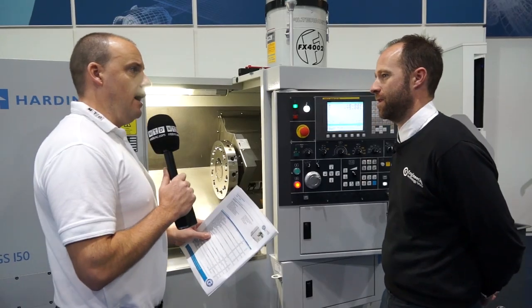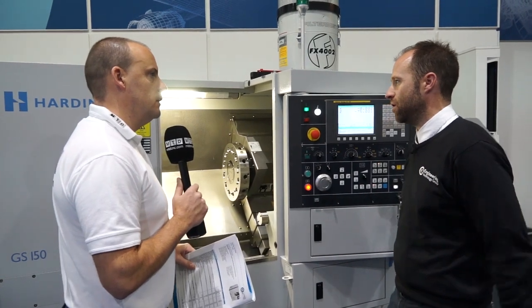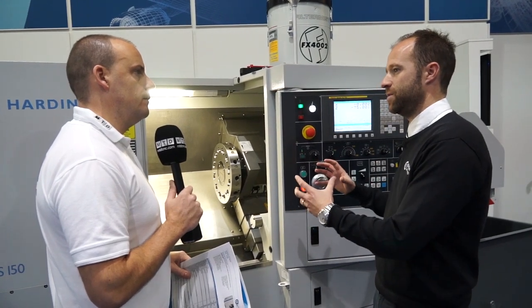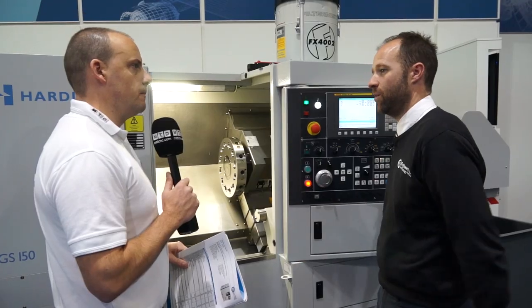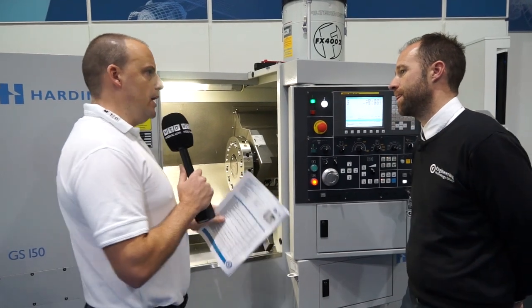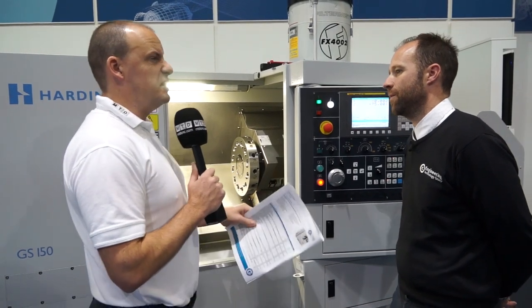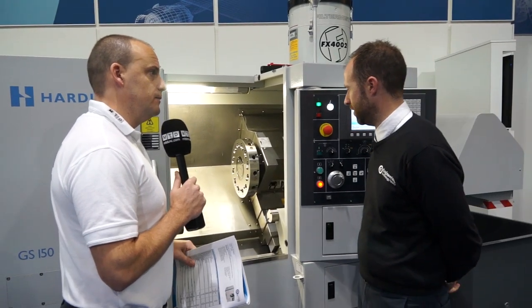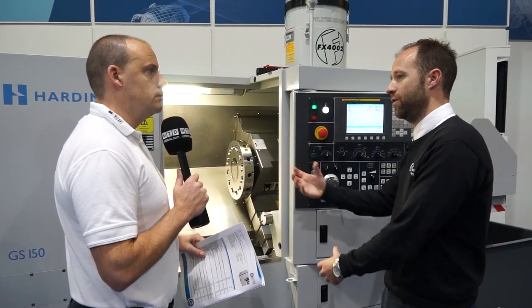What is the difference between a VDI and a block turret - where would each one fit? The rigidity of a block turret is renowned, because there's no interface between the tool and the turret. All the tools go direct into the turret itself and it's capable of hard turning. VDI is ideal for this type of machine, but if you wanted a different application, maybe harder materials - it's application dependent. A lot of customers prefer VDI for the quick changeover and repeatability of the tool.